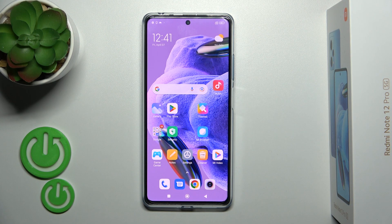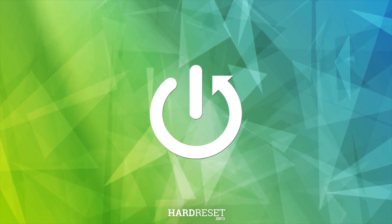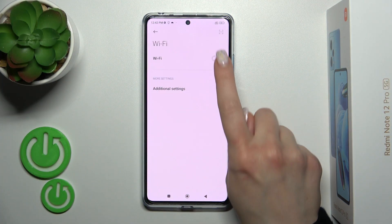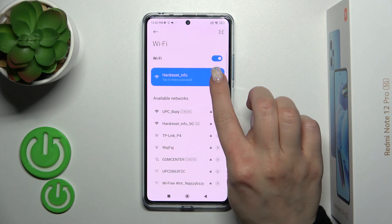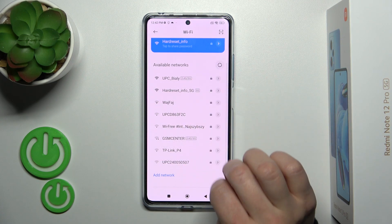Hi, today I'm covering the Redmi Note 12 Pro Plus and I'll show you how to connect to Wi-Fi on this device. First, open the Settings and then tap the Wi-Fi section. To activate Wi-Fi, click once on the Wi-Fi switch and after that you will see all of the available networks.